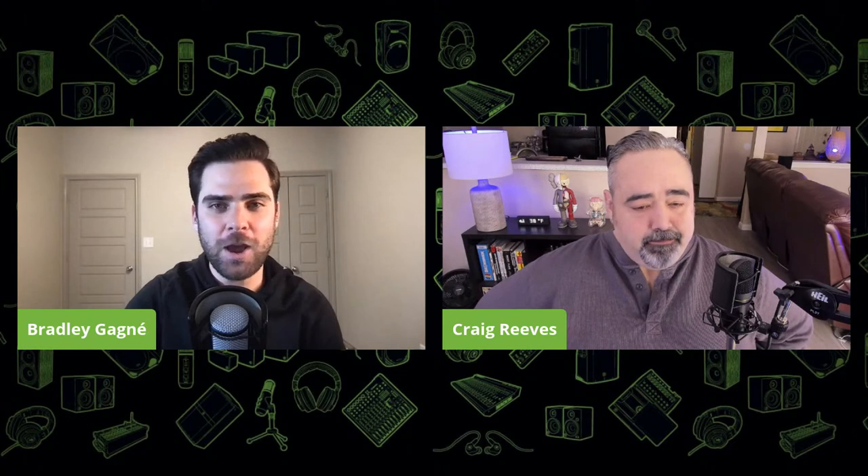Hey guys, what's happening Craig? What's up Brad? I am excellent, thanks for joining us today. I get to do NAMM in my comfy home instead of in Anaheim. Are you still wearing slippers right now? Oh yeah. And you are wearing pajama pants? No, I'm wearing actual pants. Just checking. Pants check, slippers check. I had to dress up for the stream. How about we give our audience a rundown on the CRX Studio Monitors? Let's do it.